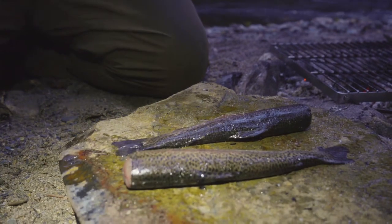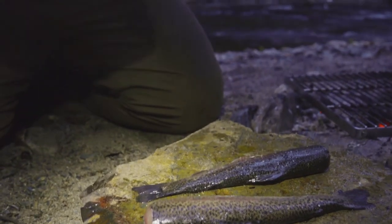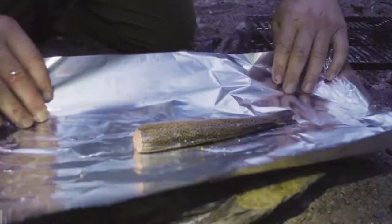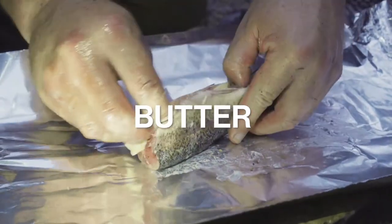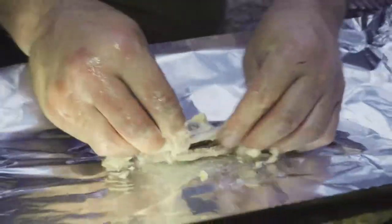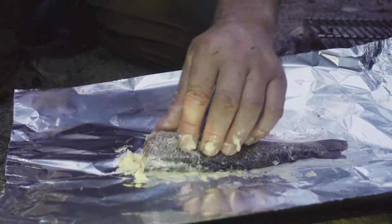We're going to hit the one in the foil pack first. We're going to make ourselves a little foil pocket. First trout - I'm going to take some butter and I'm going to rub it into the belly area. I'm then going to lather it using my fingers. My fingers are washed. Wash your hands Kevin. I want to get that over every square inch of this piece of trout.